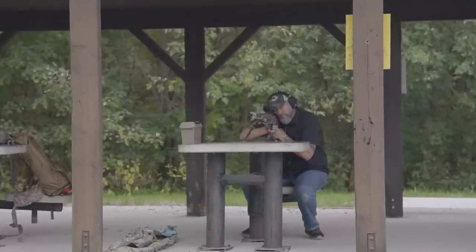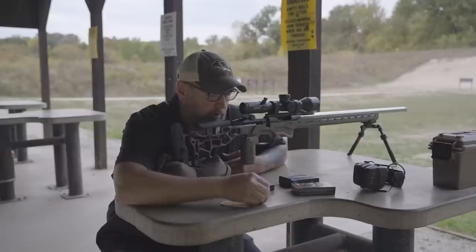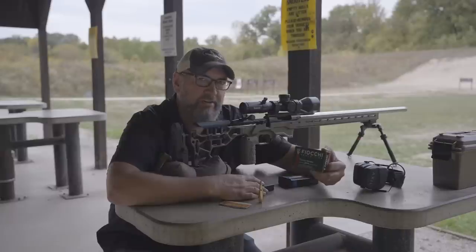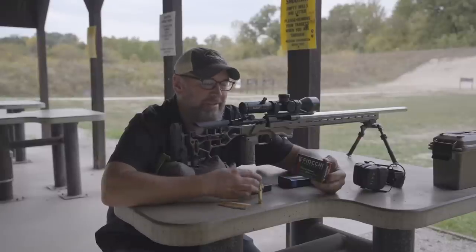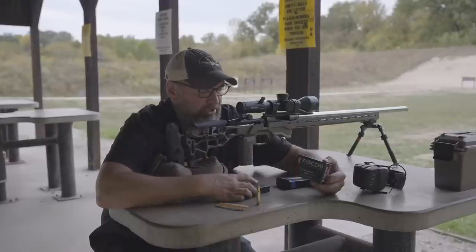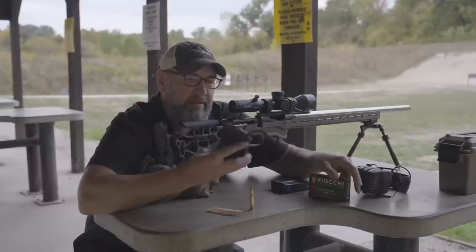As for the ammo I'm using — a lot of guys always want to know that. For the 308 I've got Federal Gold Medal Match with Sierra MatchKings, 175 grain, fairly standard. For the 223 I'm using Fiocchi Exacta Match. I've run their 223, 308, and 6.5 Creedmoor Exacta Match ammunition and it performs really, really well. This is the 77-grain Sierra MatchKings in the Fiocchi Exacta Match 223.